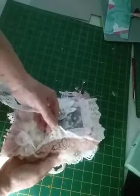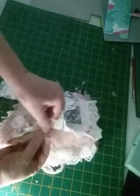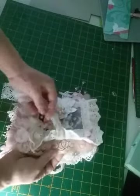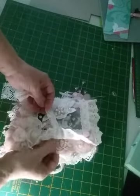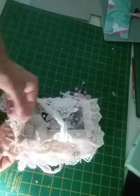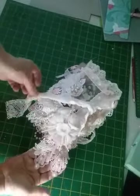We have some dyed lace here and I think that was dyed with a raspberry tea — that one. It's a beautiful colour now. And we've got some things dangling from the bottom there.